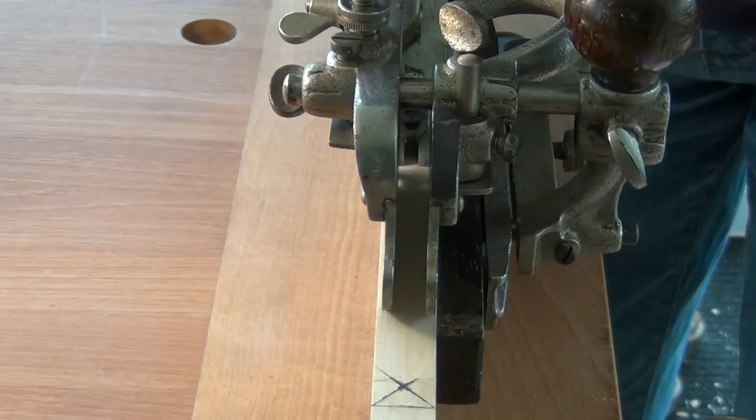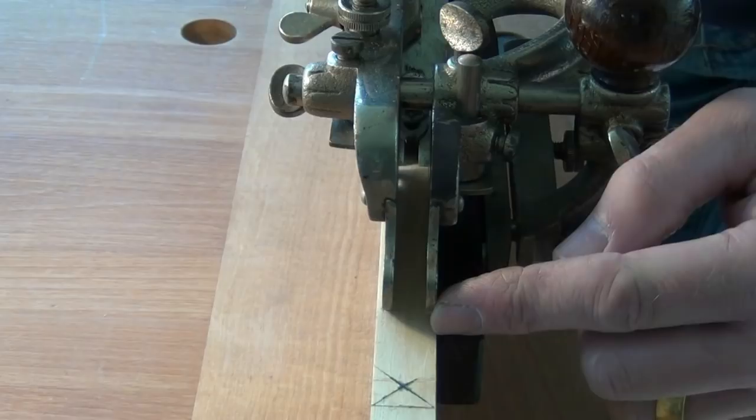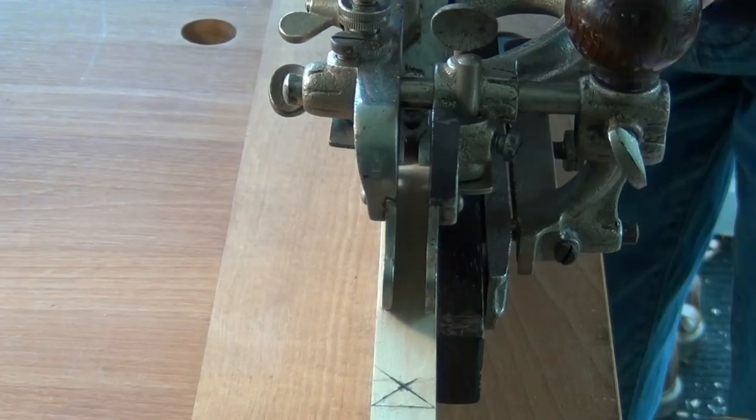Just before I start cutting there's one other adjustment I'm going to make. Because we're cutting quite a narrow board the sole of the sliding section, if placed at the edge of the cutter, is very close to the edge of the board and so there's a possibility it might tip off. So I'm just going to move the sliding section a bit closer to the main stock.